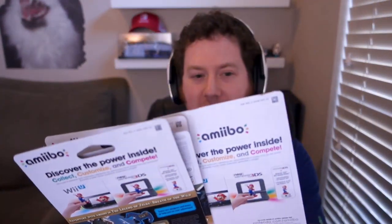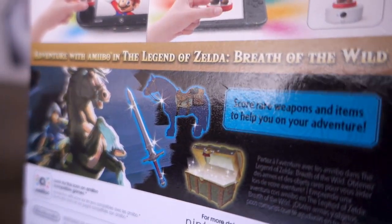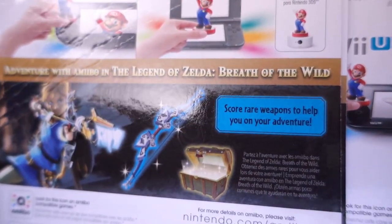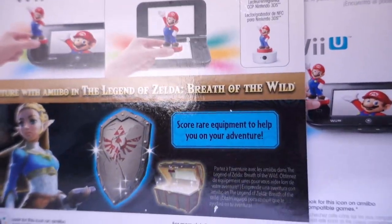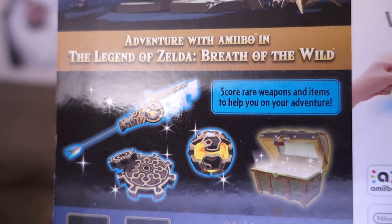All right, I'm back. If I were a bit of a smarter person I would have just looked at the back of the box to tell you what these Amiibos unlock in the game. Check this out — the back of the box right here. Each of these Breath of the Wild Amiibos unlocks gear within the game. They all say score rare weapons and items to help you on your adventure. I don't know what the durability of these are, so I don't know if they're just going to break and go away or what. But there's the one for Link and Epona. Here's the one for the Archer Link — a new bow. Here's the one for Zelda — it looks like a new shield. And then for Guardian, it looks like you get a whole slew of awesome things.